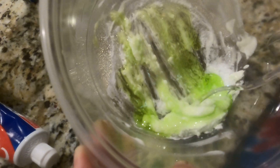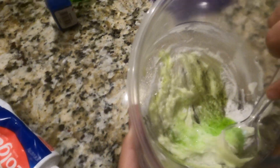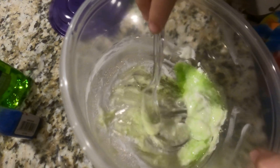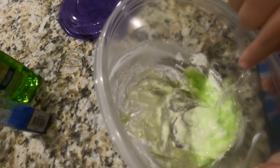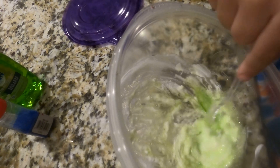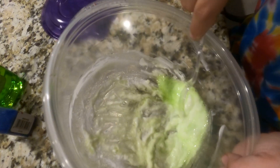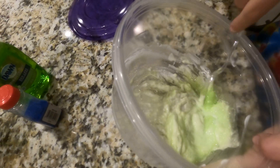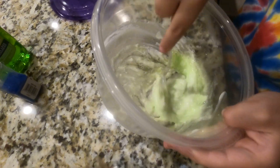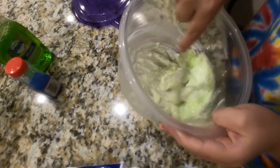That's awesome — it has a nice beautiful green color! My favorite colors are lime green, blue, teal, orange, and yellow. I like this lime green color. You made it too liquidy though — keep stirring it. No, I got it.